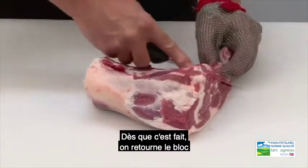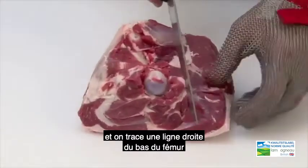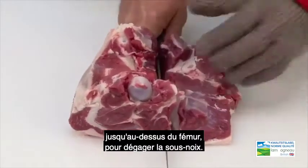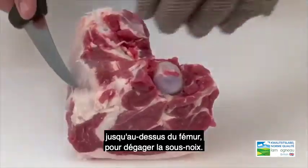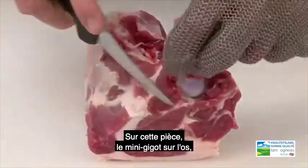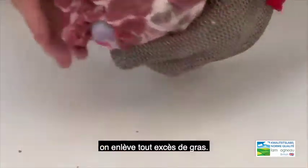Once we have done that we turn the muscle block over and take a straight line from the bottom of the femur to the top of the femur to create a silver side joint. From this joint, which is a mini leg of lamb joint on the bone, we remove any excess fat.